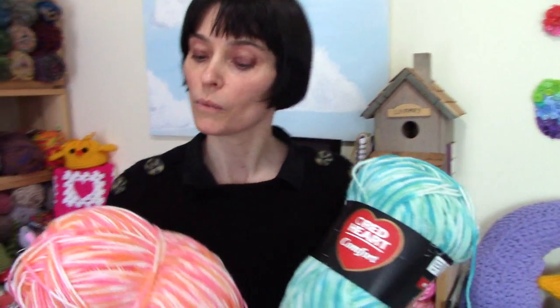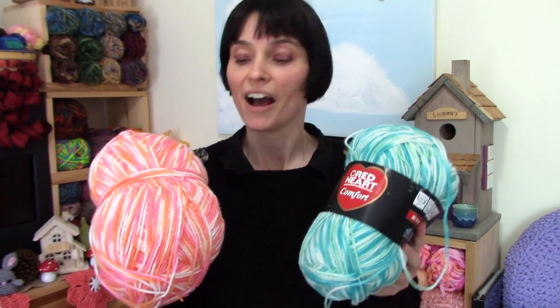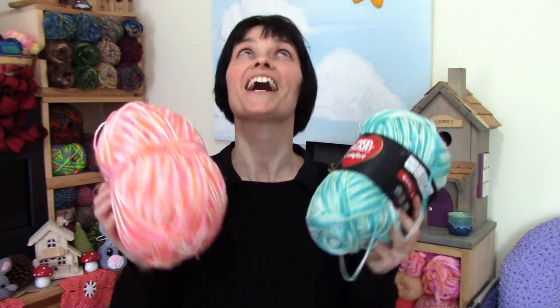I love this blue one and I love this one with the pink and the peach and the yellow and the white — I thought they were just perfect for this little project. And as you can see I have a ton of it left over, so this really is a scrap project.